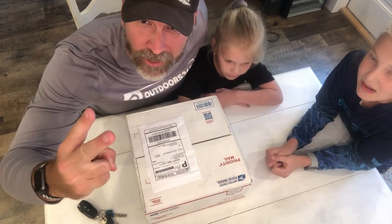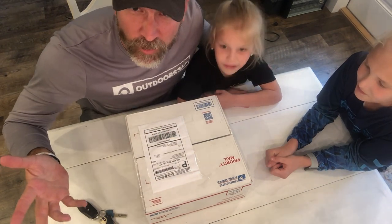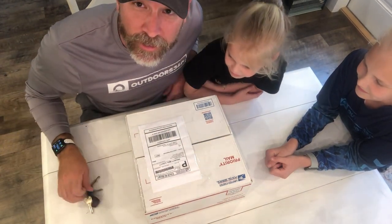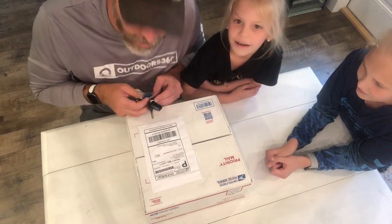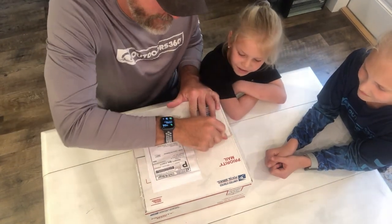Part two is going to be fishing with these lures. Once I open up and figure out what's in here, we're gonna figure out how to fish with them. Let's see what's in here — instead of using a knife, we're gonna use some keys for safety.